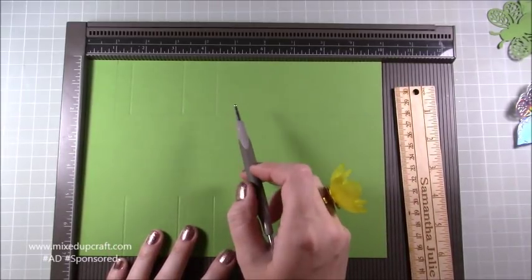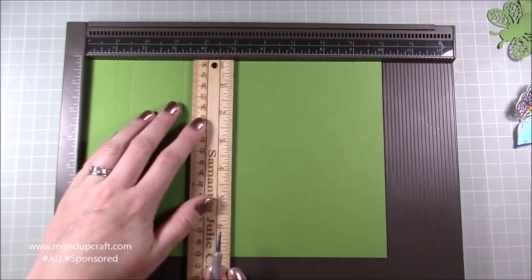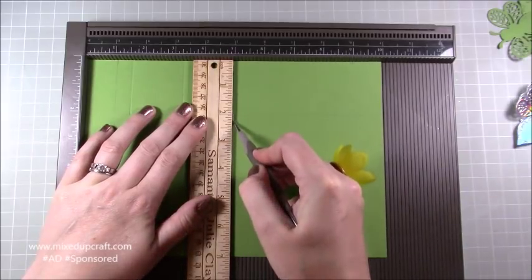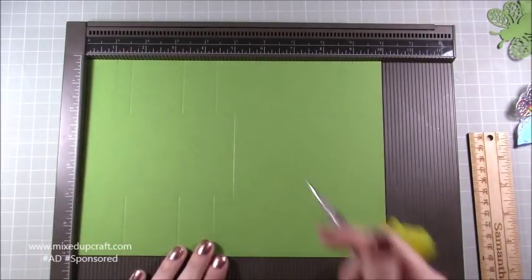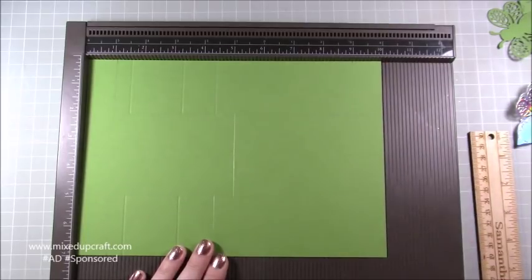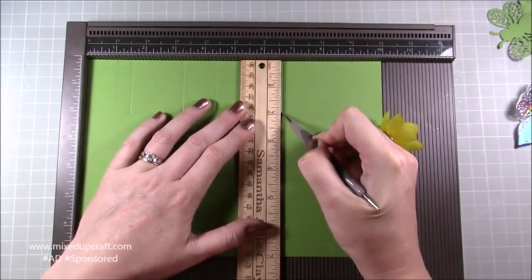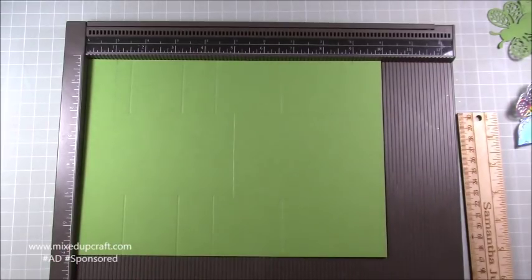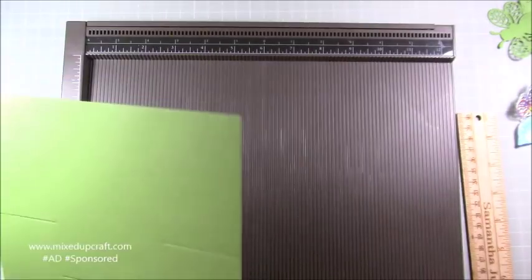The next one is the five-inch score line — it's half of the 10-inch length — and this one you're doing in the middle only. Hover your ruler down so you feel the groove and track your stylus in, and that's at five inches. Then the next one is six and five-eighths of an inch — score again at six and five-eighths on both outside pieces. That's all the scoring done.